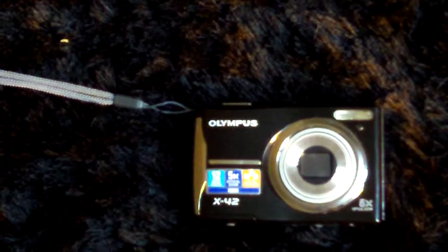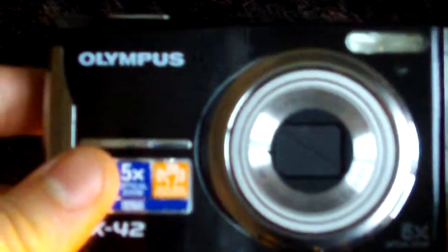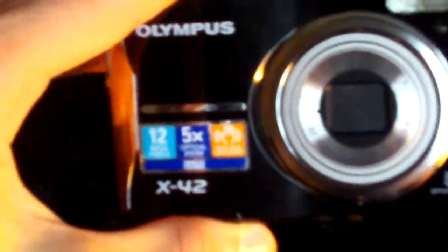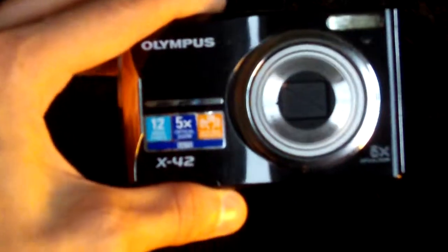Hi, this is another review of the Olympus X42. It's a brilliant camera — I use it a hell of a lot, pretty much every day. I don't use it for vlogging much because, while it's good for vlogging, there's no sound monitoring on it, so you don't know if you've said anything or not.